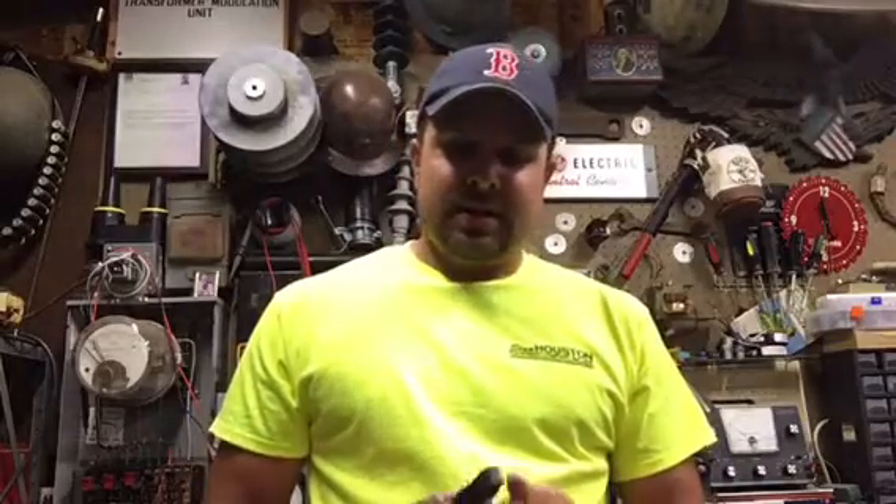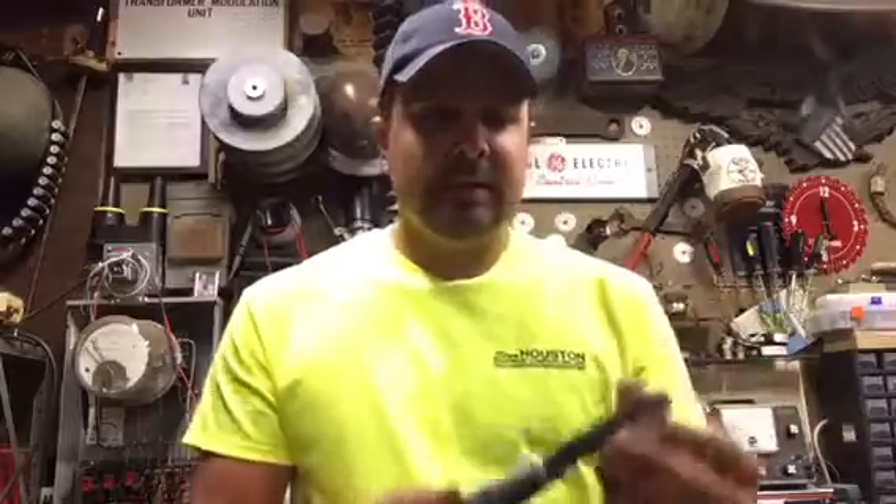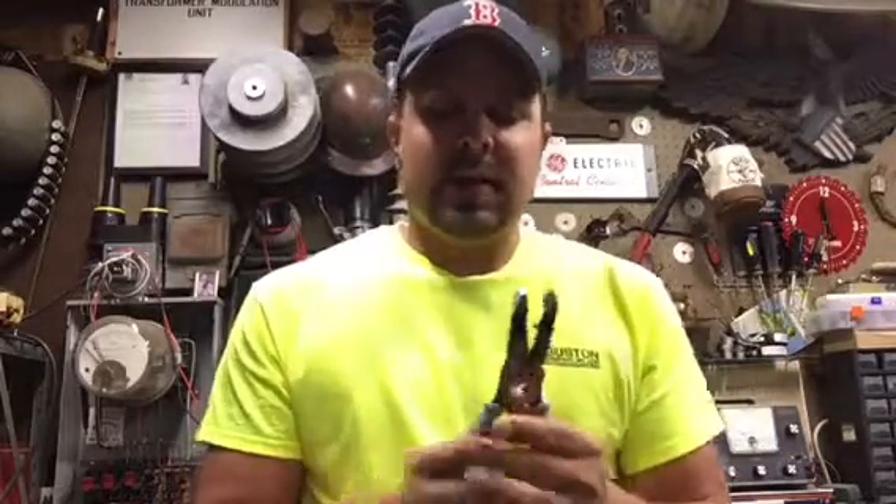Hey everybody, Loose Connection here. Got another little tool review that I'm going to be doing here for the Kline Hybrid Pliers, which is a combination between the Lineman's Pliers and Strippers. So far it seems to actually be a pretty good tool, so let's get straight into it.